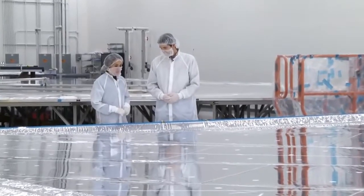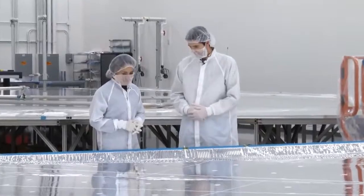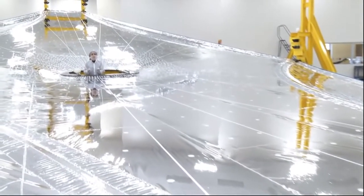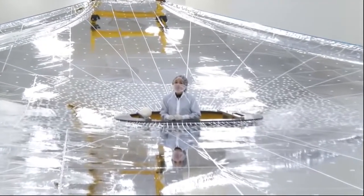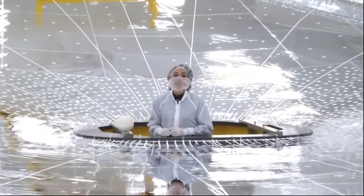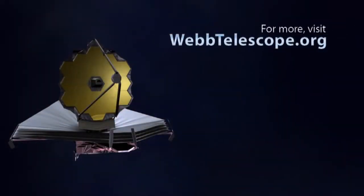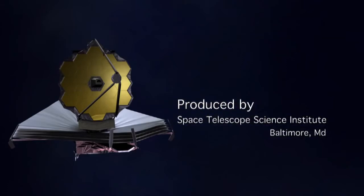Thanks, Jason, for showing us just what you guys do to make sure the sunshield is built correctly. Thanks, Mary, for coming to see it. After testing here is completed, the layer will be prepared for integration with the rest of the sunshield. Thanks for joining us for this edition of Behind the Webb. We'll see you next time.